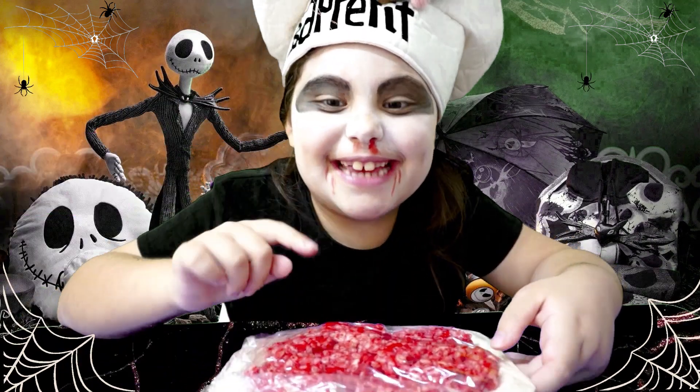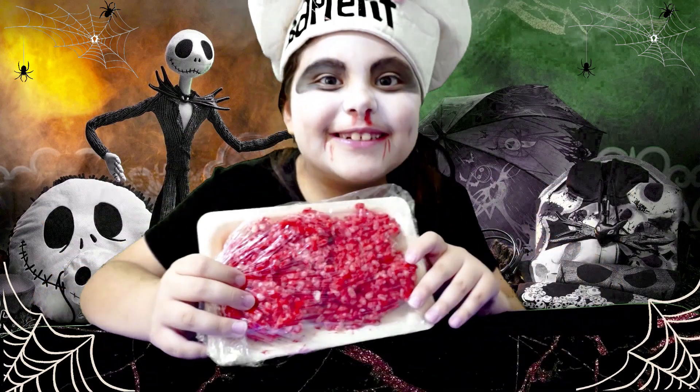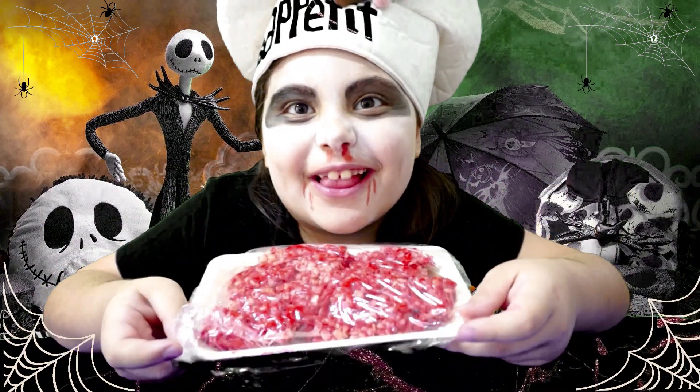You can scare people and trick them into thinking they're eating meat when you're really eating Rice Krispies treats. Isn't that cool?